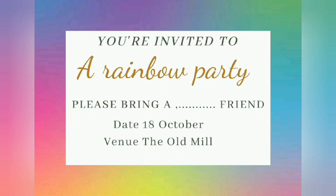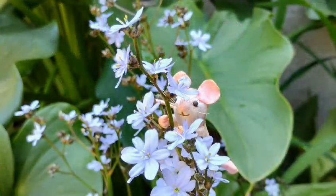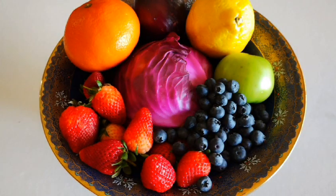Date: 18th of October. Venue: the old mill. Squeak decided it would be fun to have a treasure hunt around the garden, looking for different rainbow coloured flowers. The flowers could then be used as decorations for the party.